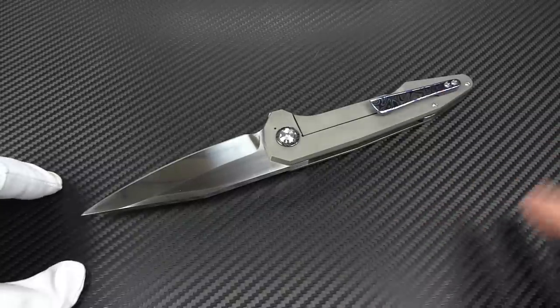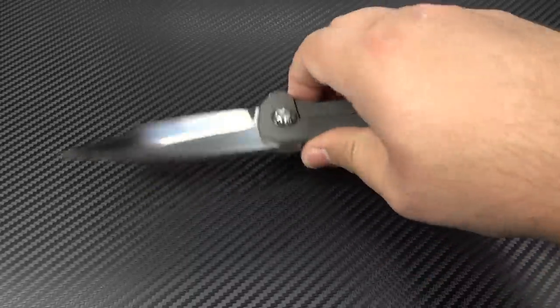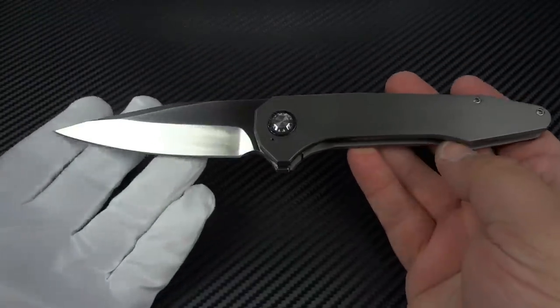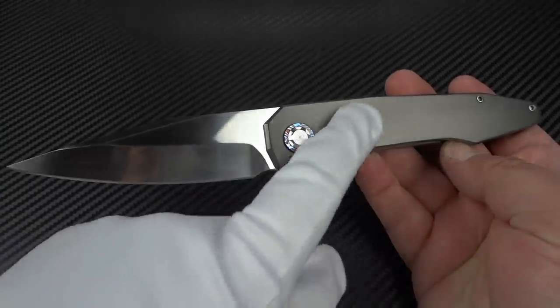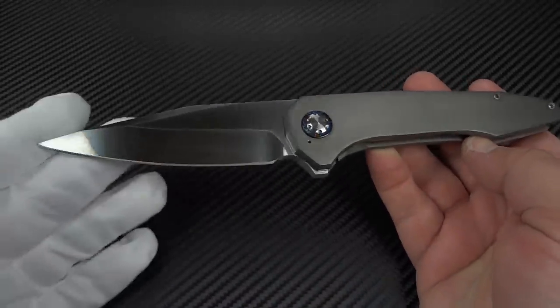Remember, this is a full custom knife. This is not a mid-tech, this is not a production — these are all handmade customs. For the overall specs, you're looking at an overall length of nine inches. It is not a small knife. And given the fact that I've got zirconium, it adds a bit of weight to it, so this is not a lightweight knife.